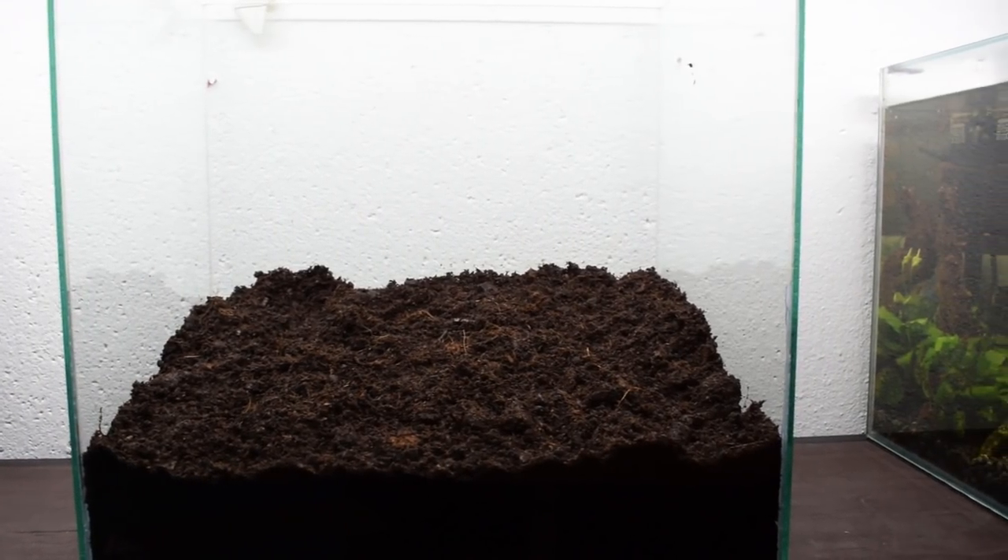Now for the substrate. I used a substrate that holds moisture fairly well, as I wanted to keep a somewhat constant humidity, but not too much humidity, because then fungi and mold would thrive. Substrate, done.